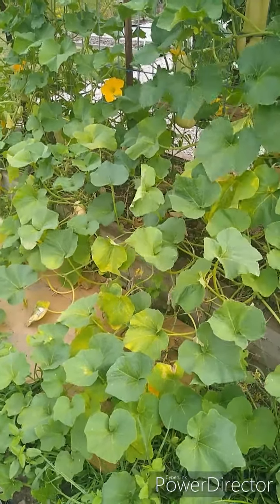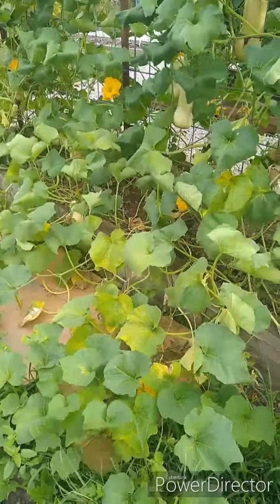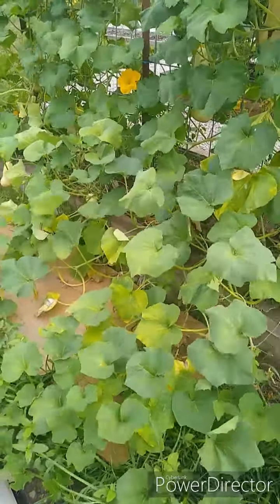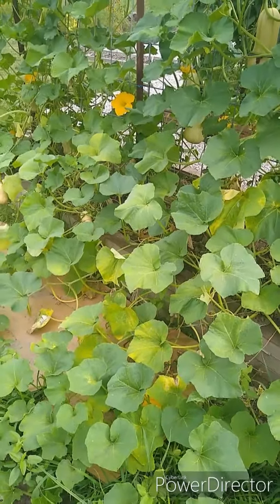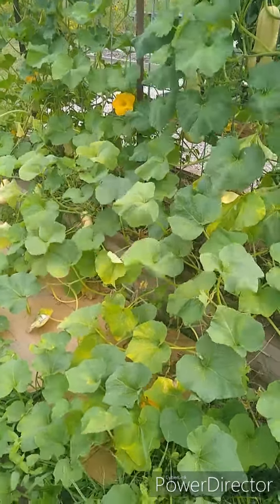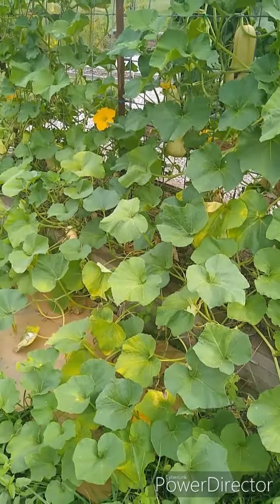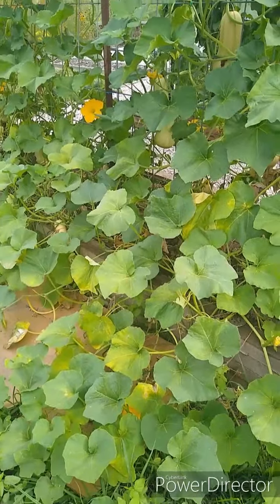Squash bugs come in three stages of their life: first they are eggs, then they are nymphs, which are immature squash bug adults, and then later they become an adult. Squash bugs destroy the plant by sucking the juices out of it, causing the leaves to turn yellow, wilt, and die. It decreases your fruit production, and it could just devastate and completely kill your entire plant.